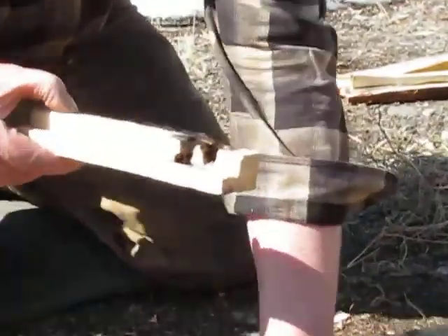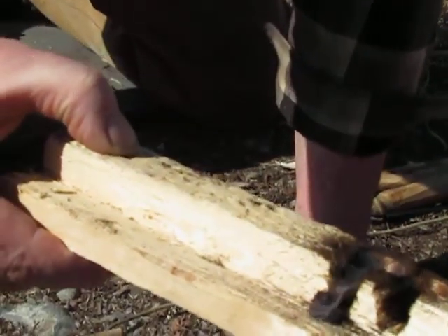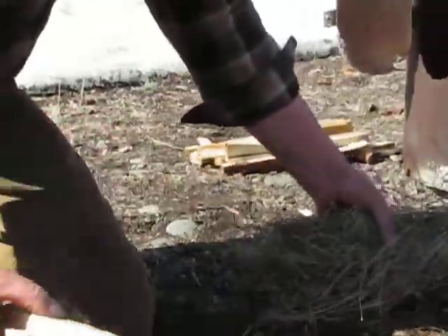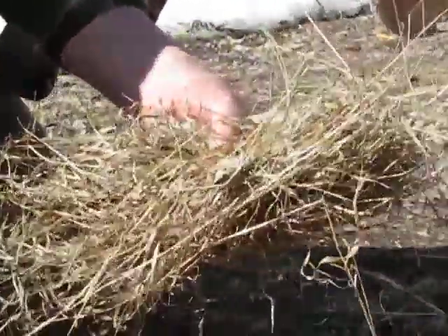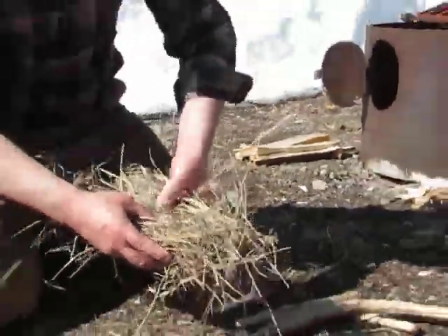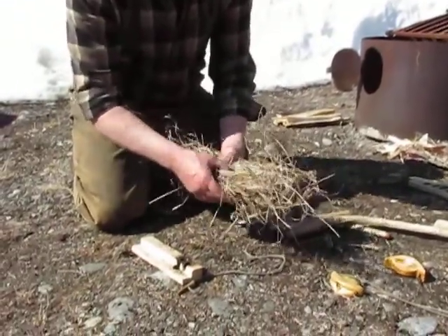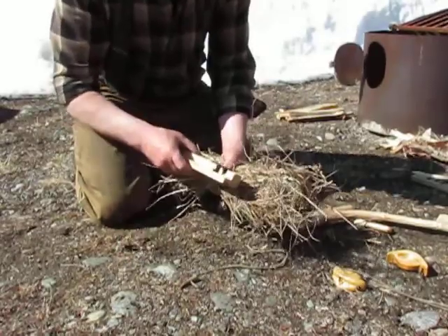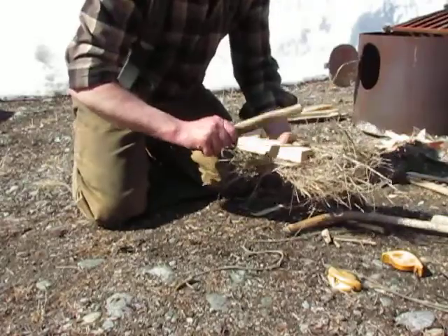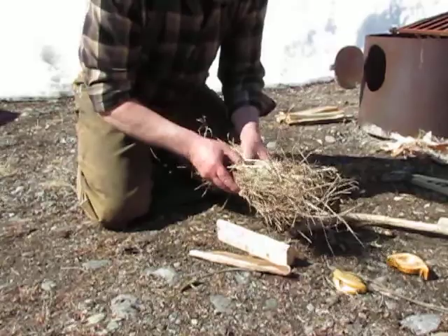Yeah, it's going really good, I'll give you another look. All right, let's see if we can transfer this without putting it out. Make a little pocket here with some finer material right there so it doesn't just drop through, and we'll see if we can't get a fire going here.